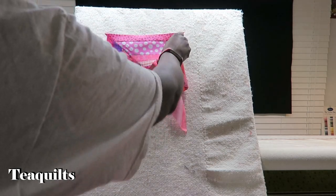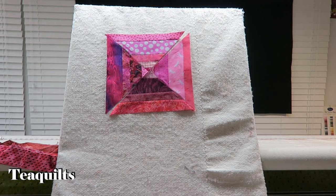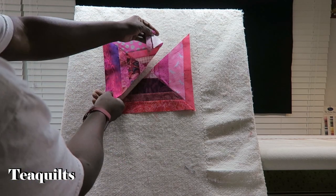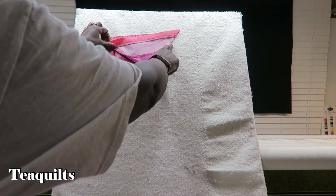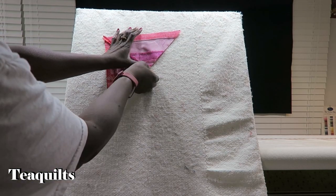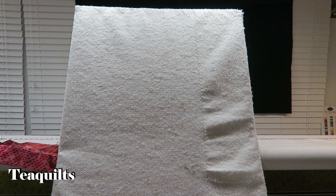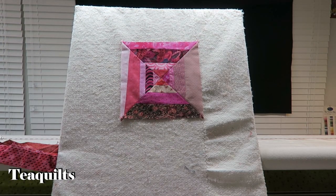When you do that, you'll have two pieces that go together like this. On the back of mine, I did go ahead and press my seams open, but you don't have to — you can press them to either side if you want. Then our final step for making the block would be to put these two right sides together. You do want to make sure that you match your center seams — I'll just put a pin in that to hold it prior to sewing.